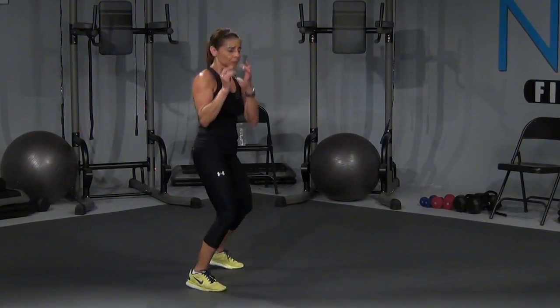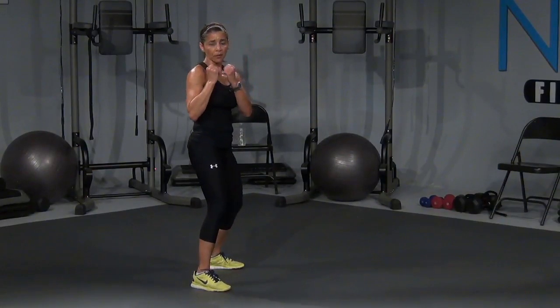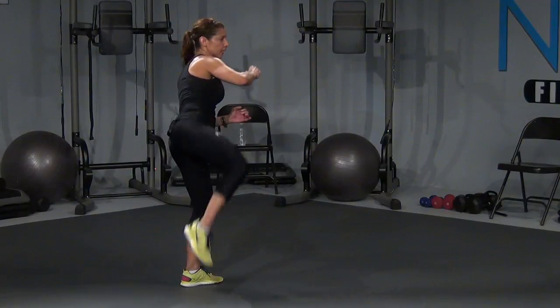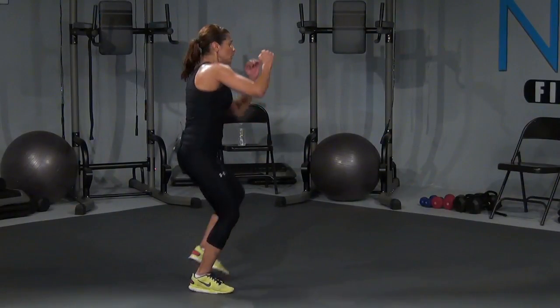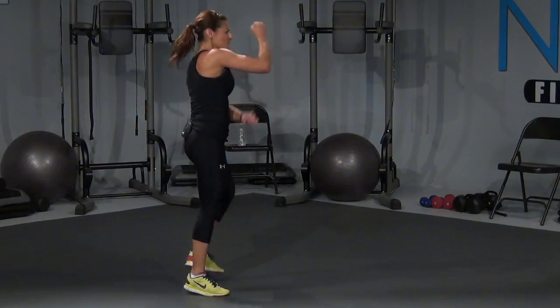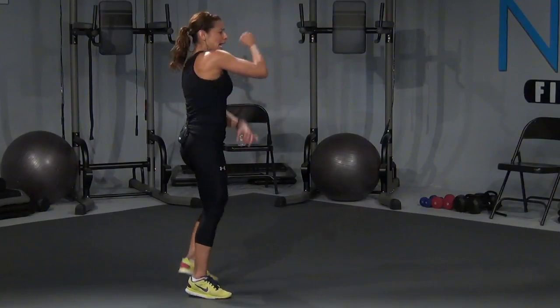And one, two, and three. Hold it here. Jab, cross, hook, up, hold. Step, kick. Tap, down. Give me eight — three, right here, come on, four, that's it, right here, five, kick, six, seven, eight. That's it right here — jab, up, hook, hold. Step, kick.